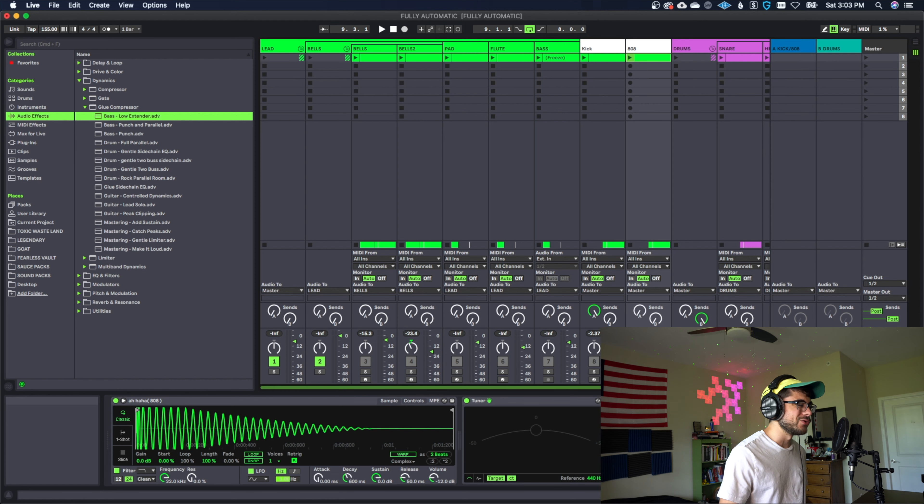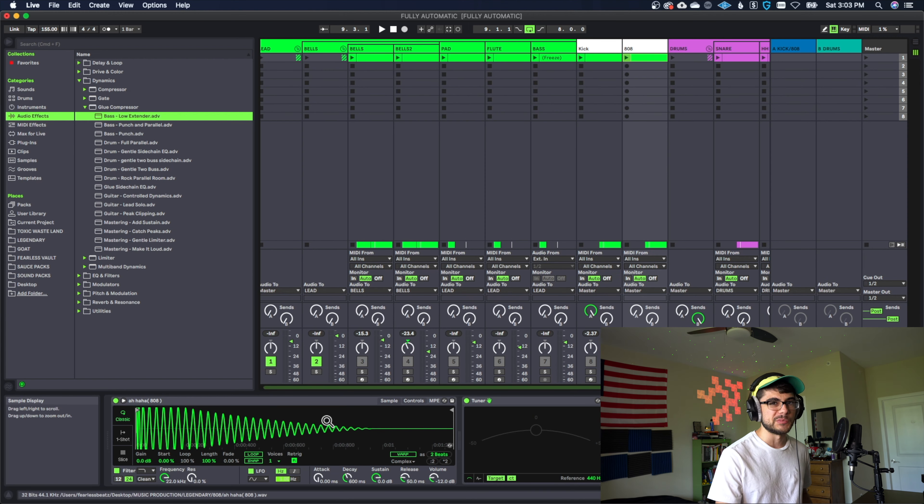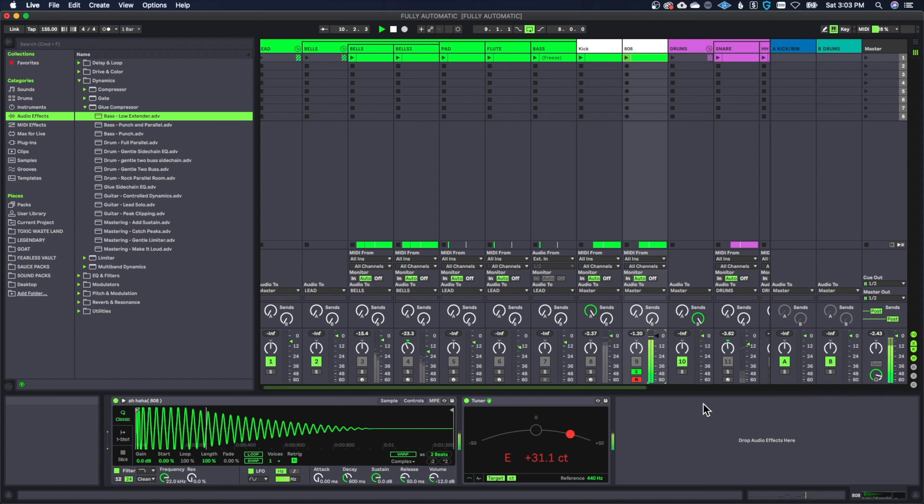Make sure you follow every step that we're going to be going through, because if you skip some of these it might not sound the same. Once you hear the 808 when we're done at the end of the video you're going to know right away each of these steps is so crucial. This is what the 808 sounds like without any of the steps applied — it sounds pretty good right, but we can make it sound so much better.